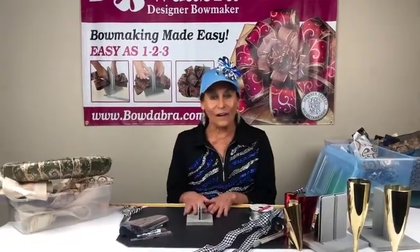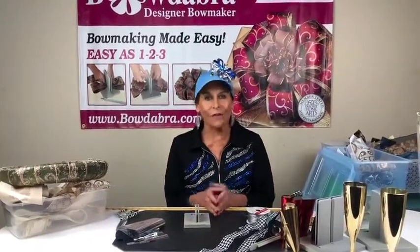Hi everybody, I'm Sandy Sandler and I'm the creator of the Bowdabra Bow Maker. If you're joining me now, this is a replay and we're doing a watch party for New Year's Eve. We're having our very own New Year's Eve party.